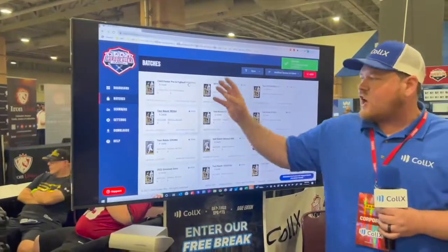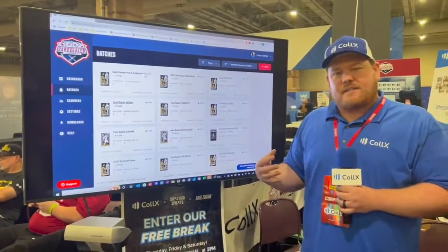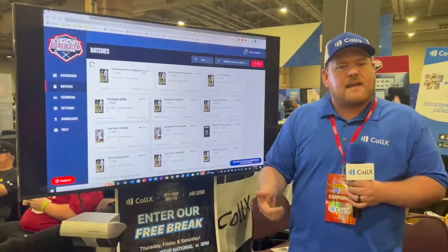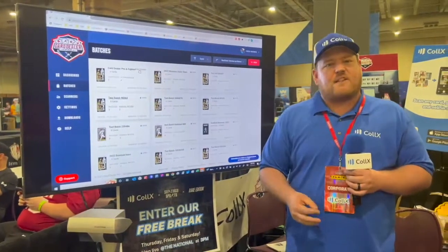What we're doing in the background is actually matching the card images that we just uploaded and scanned with all of our database, and we bring in all the info — like the year, the set, the card number, and everything else — to get these ready to list on eBay, Amazon, Shopify, and the new Collects Marketplace that's launching soon.